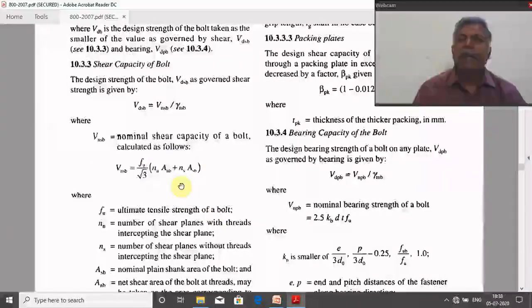For a 4.6 grade bolt, the ultimate tensile strength is 4 × 100 = 400 MPa. For a 5.6 grade bolt, the ultimate tensile strength will be 500 MPa.